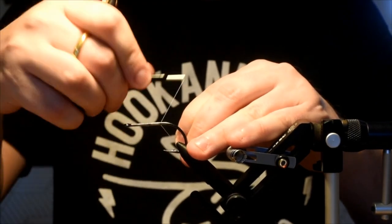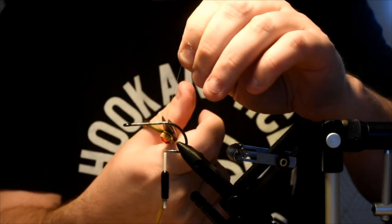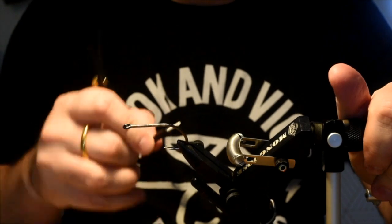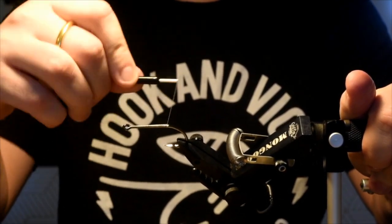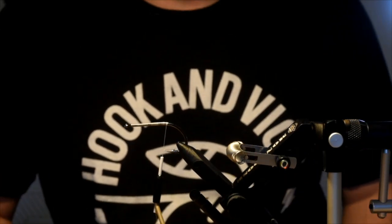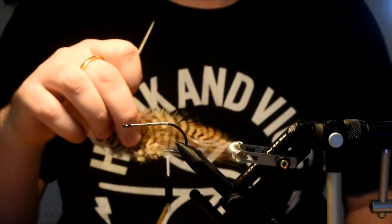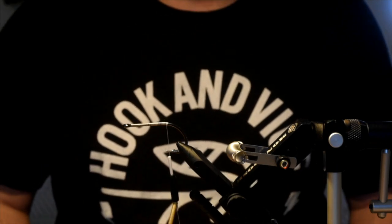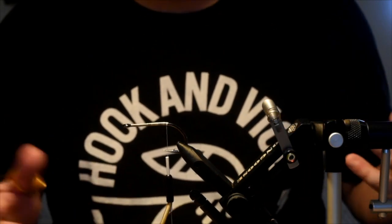This may look a little daunting, but these are actually pretty simple to tie. There are a few tricks here. The first thing I'm going to do is get my thread slightly down the bend, and then I'm going to tie in a mono loop. This is going to prevent our hackle tails from fouling on the hook bend, which you don't want when GTs roll in on the flats — they're there and they can be gone in a second.